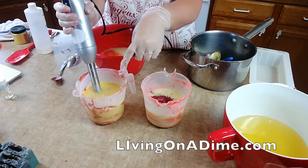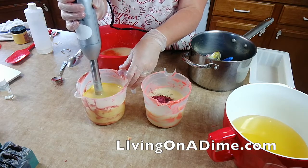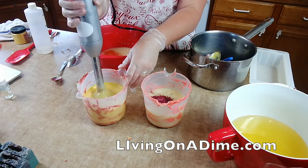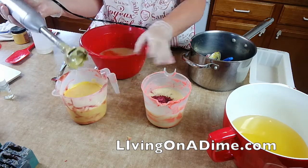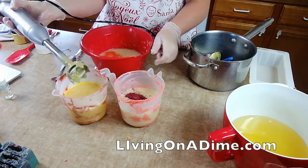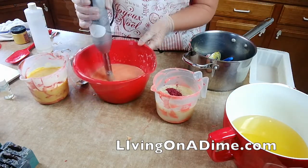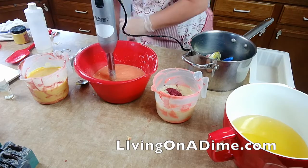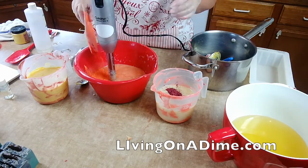Oh, do you see what I just did? I put my yellow in my red bucket. Well, that wasn't real smart. You know, some days you're just here to serve as a warning to others — that's all I gotta say.